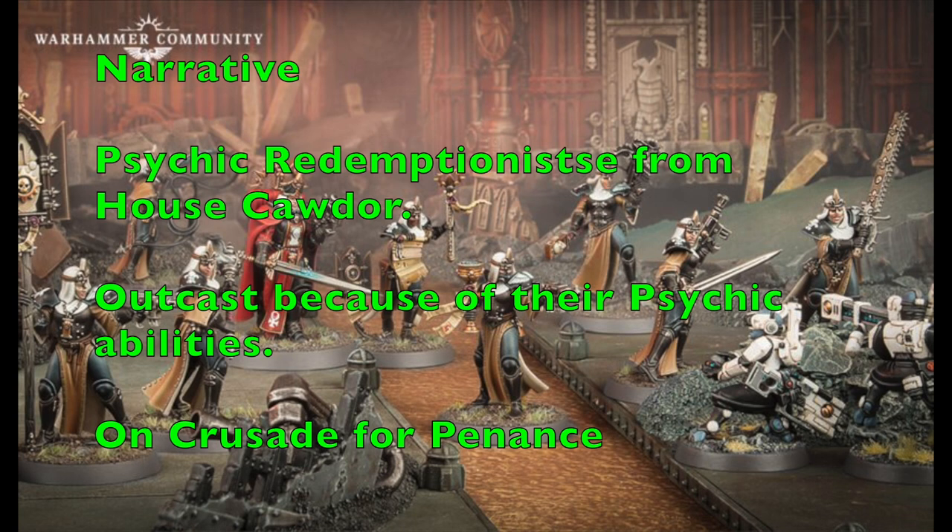This gang is a House Cawdor Outcast gang because members have psychic abilities — and anyone who reads the Cawdor lore knows that psychic abilities are anathema and those who have them must be destroyed. That's why they're kicked out of their house. So this gang is on a crusade, trying to purify themselves through pain for having these psychic abilities. That's the narrative, and it also happens to work in your favor on the tabletop. Now let's talk about exactly how they'll play.